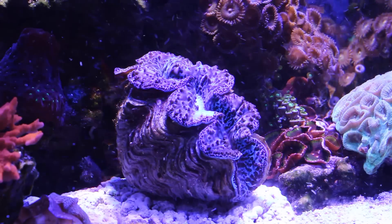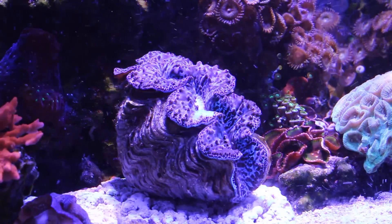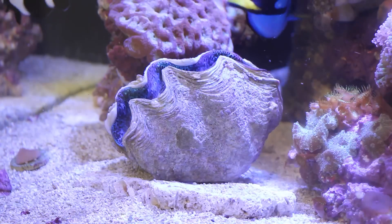For water flow, you do not want a strong direct current blasting the clam because this will surely stress it out. If the mantle is moving around or flapping in the current, your water flow is probably too strong and you'll want to move it to a calmer area of your aquarium.